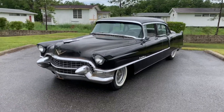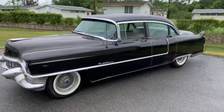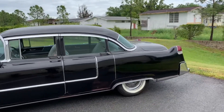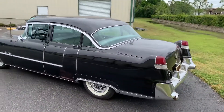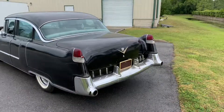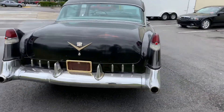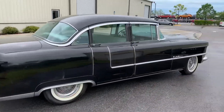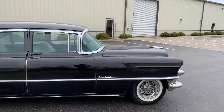Thanks for clicking on our video. Today we're looking at a '55 Cadillac — it's a Series 62 sedan four-door. It's got its original black paint that's now patina'd as you can see. It's got new tires and rims on this bad boy, and also a new interior, but we'll get to that later.